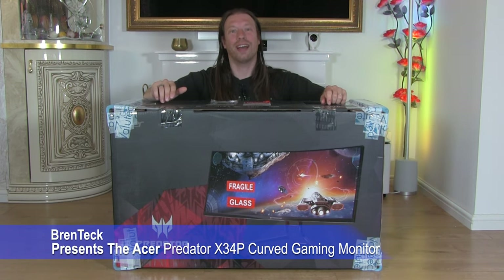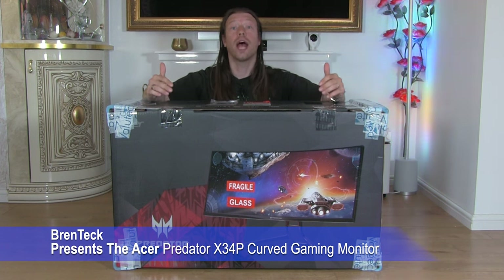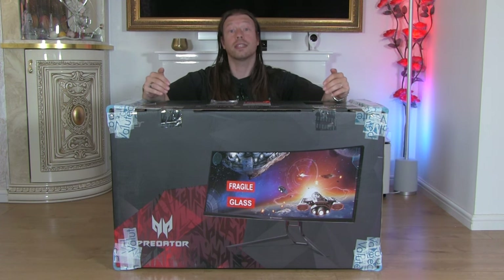Hi, I'm Dave and welcome back to Brent Tech IT Support. Today we're going to have an unboxing and look at the Acer Predator X34P gaming monitor. It's a resolution of 3440 by 1440 — an ultra-wide QHD monitor with Nvidia G-Sync built-in.